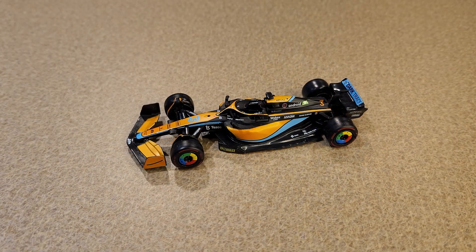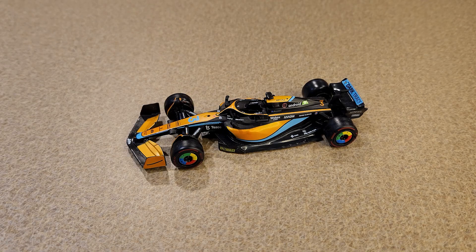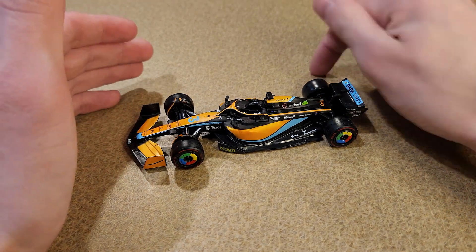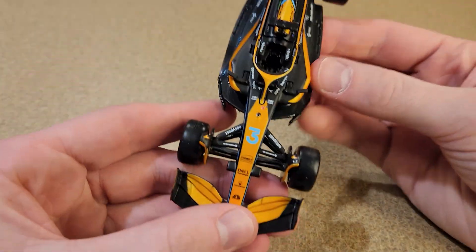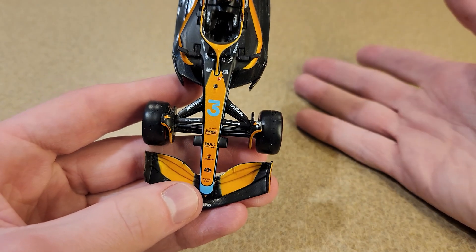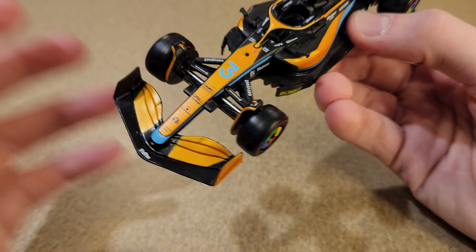And here we are up close with the McLaren MCL60. Wait a minute — that is NOT the McLaren we're looking at in this video. I tricked you! So this is the McLaren from last year, and the reason I'm showing this off is because it can't be an F1 diecast review if I didn't have a story to tell. If there's no story, there's no review.